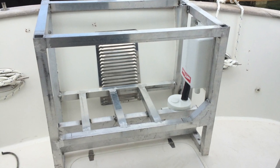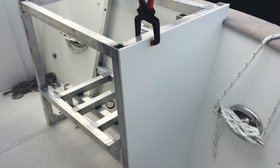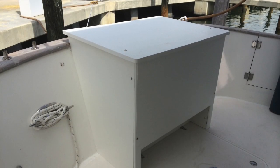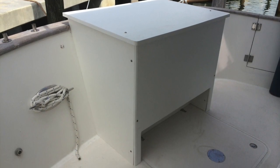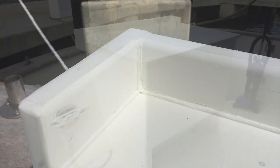Building the enclosure was more tedious than difficult. I didn't want to waste any of this expensive material so I went very slowly, making sure that every seam fitted exactly the way I wanted. I then added some finishing touches with rounded corners and a nice backsplash. The backsplash is mechanically fastened and in addition I welded it with polyethylene welding rod.